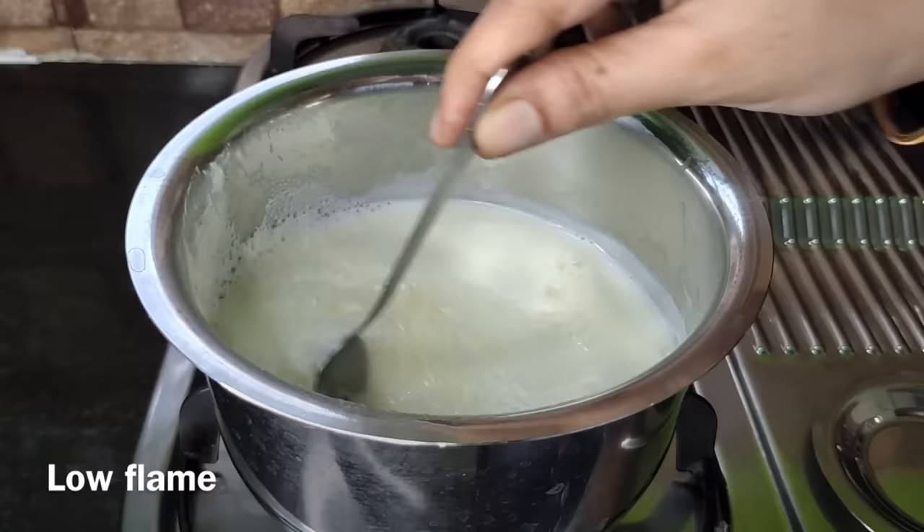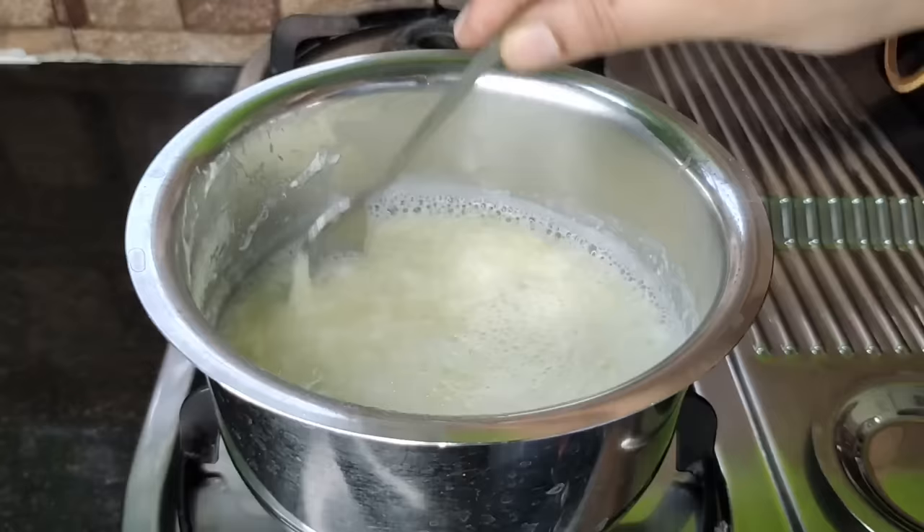Now let's cook a spoon in the pan. We will start to cook the dough.